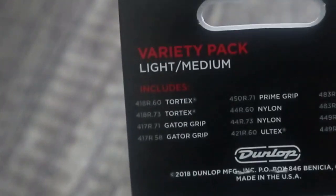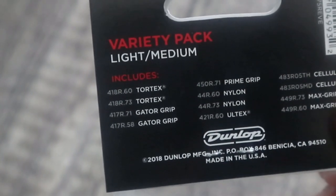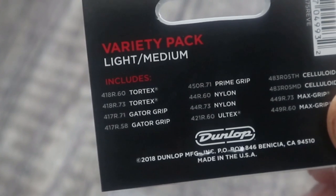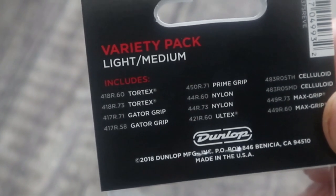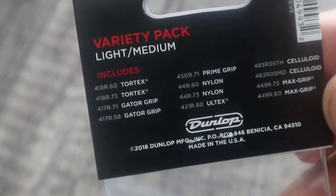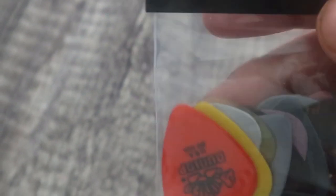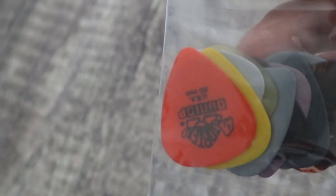On the back it tells you: Tortex, Tortex, Gator Grip, Gator Grip, Prime Grip, Nylon, Nylon, Celluloid, Max Grip. These are actually I think 0.6 millimeters and 0.73 millimeters.